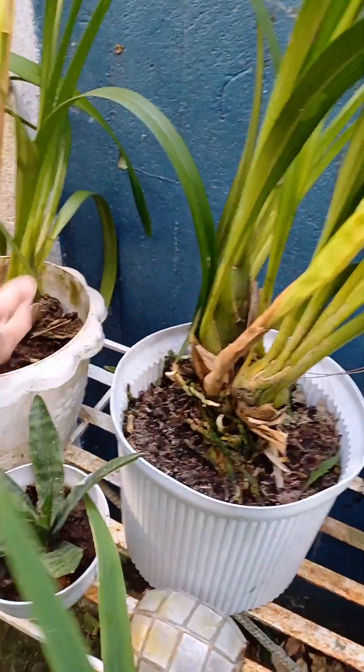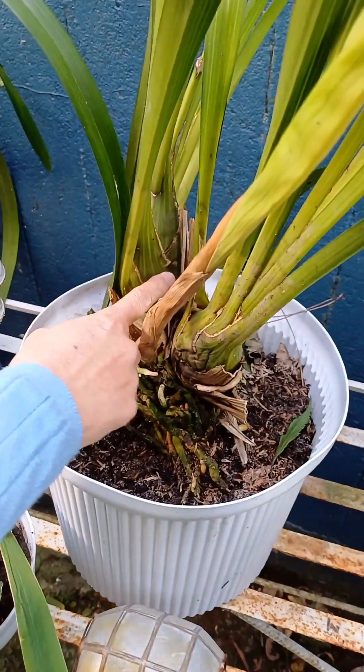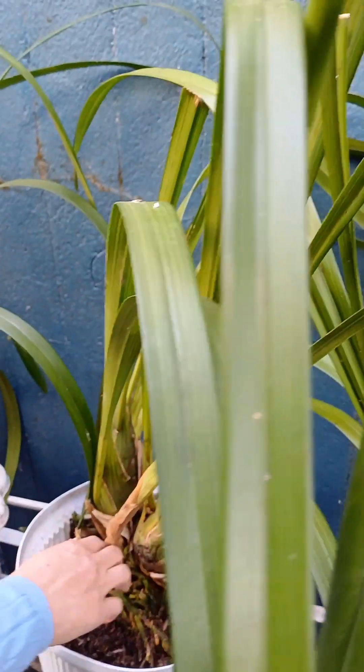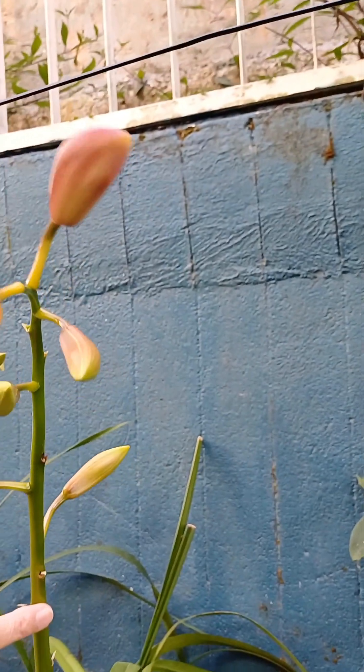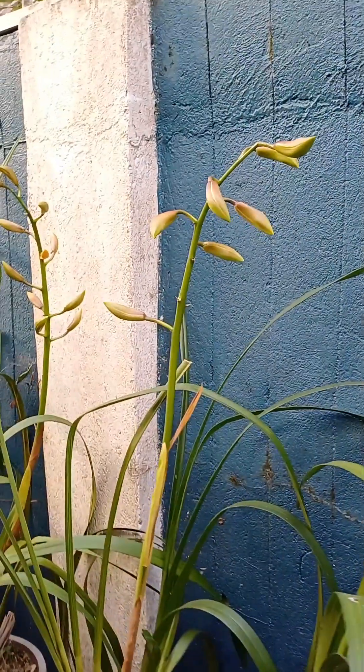These stems grow wider when the cymbidium is about to flower. Leaves grow from this bulb or modified stem, and flowers also grow from this bulb or modified stem. Here is a stalk of one flower. See, there is a stalk and these are the flowers — so many of them flowering at the same time.